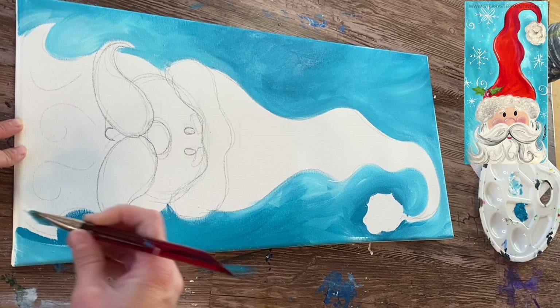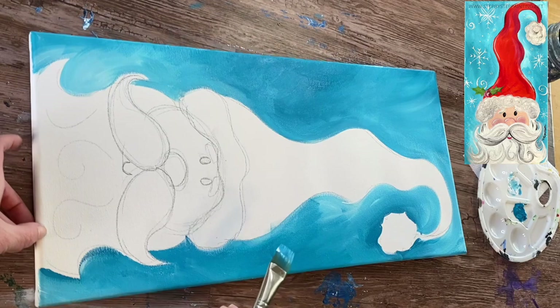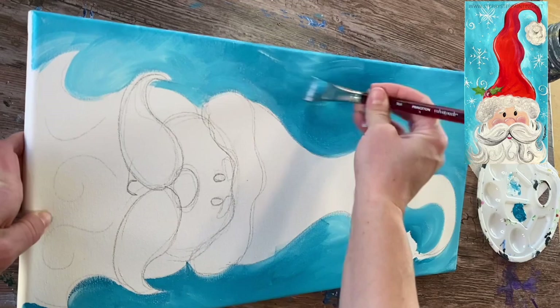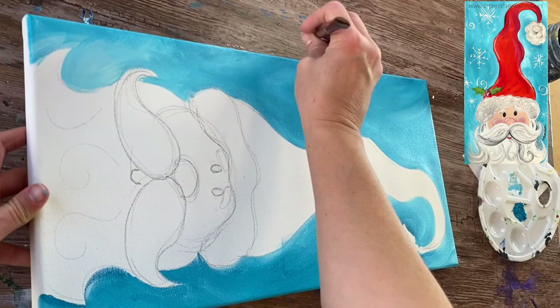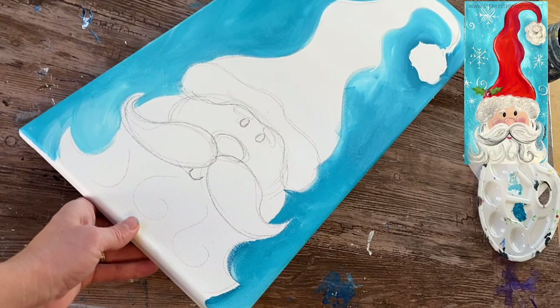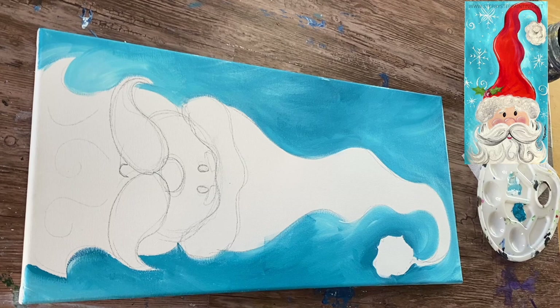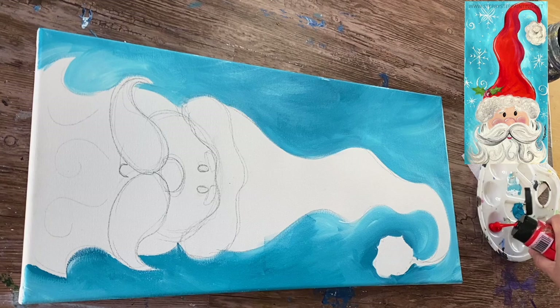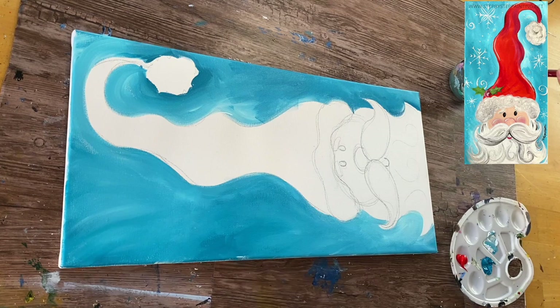I'm working on a stretched canvas but didn't paint the sides — if you are on a stretched canvas you can definitely take that turquoise and apply it to the sides as well. I really like how the white blends with the turquoise, so I'm just adding pops of white with big expressive angular strokes. It's going to look really pretty when we add the snowflake details, giving the background more depth and color variation. Now we're moving on to the hat — I'm loading my palette with cadmium red hue medium, a really bright red.